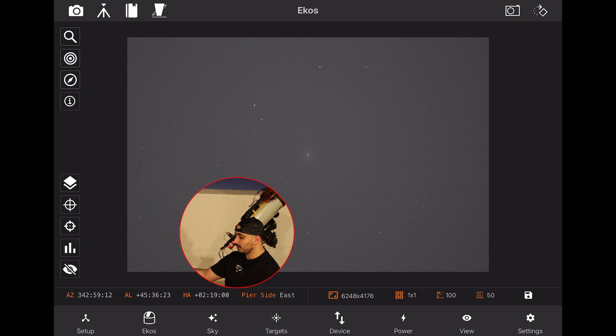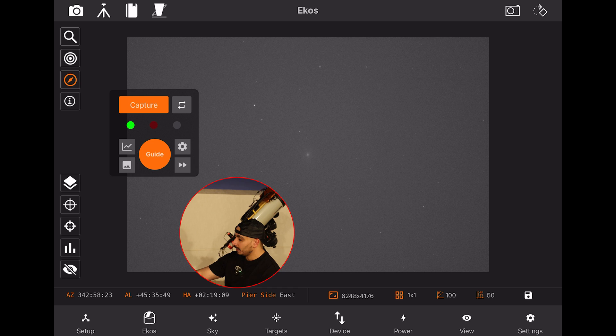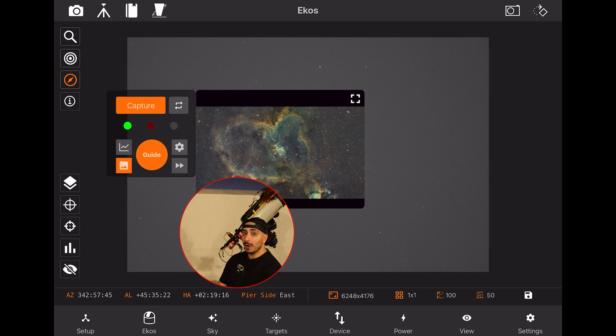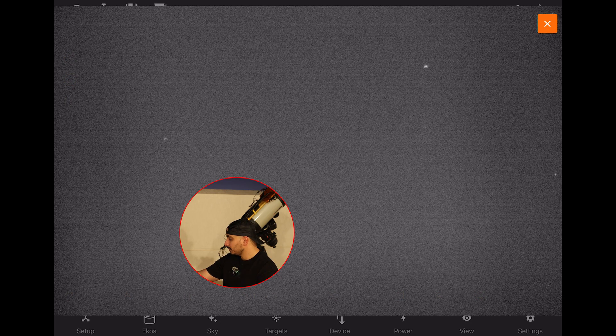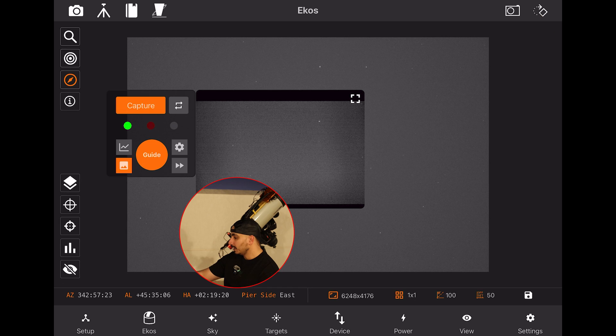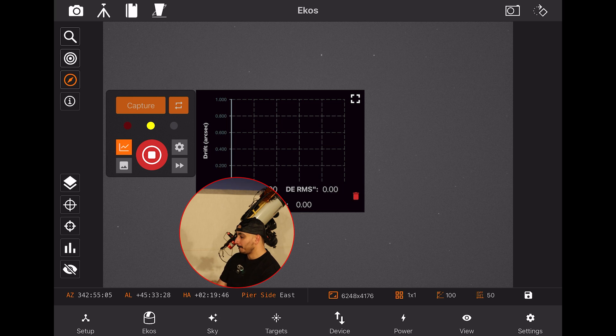In every astrophotography session you'll want to start guiding. I open the Guide module and take a quick exposure to check if my OAG is in focus. It's a bit out of focus but I won't bother adjusting right now. I click Calibrate and wait for calibration to complete before guiding starts.